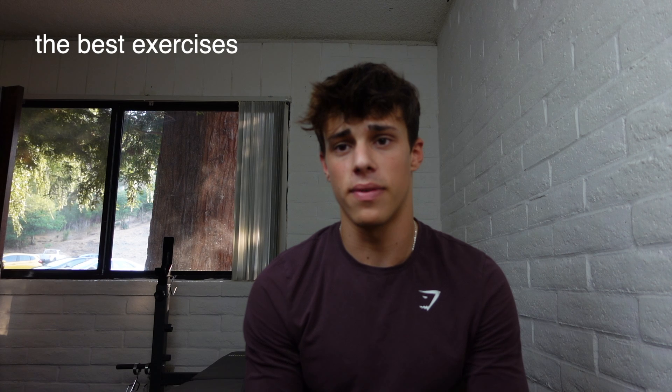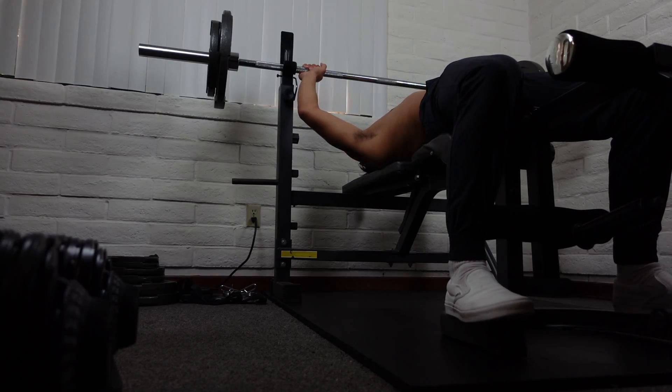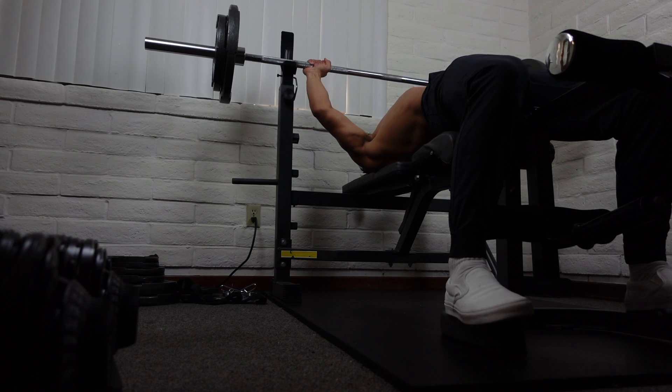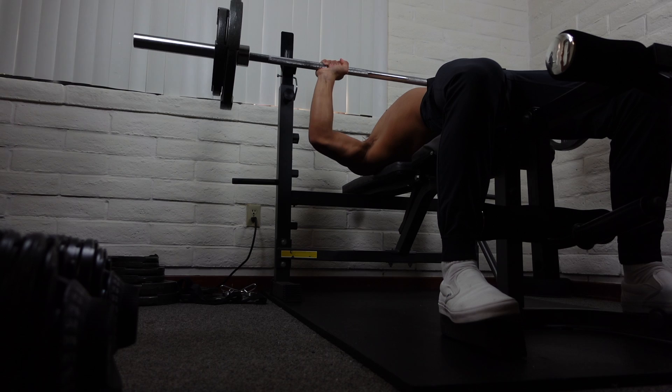Now I'll talk about my favorite and most effective exercises. The first is the bench press. Even though it's a compound movement that works other muscles like your triceps and front delts, it gets a lot of blood pumping into your chest, so it's definitely a must-include in your workout.